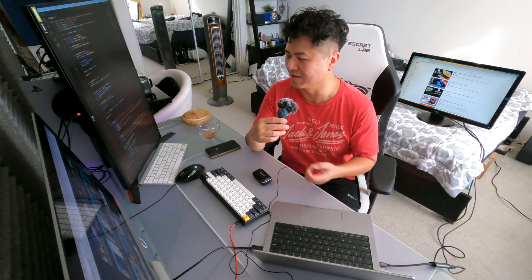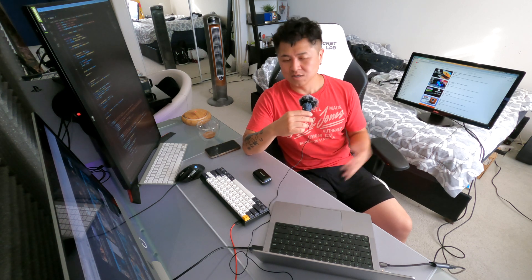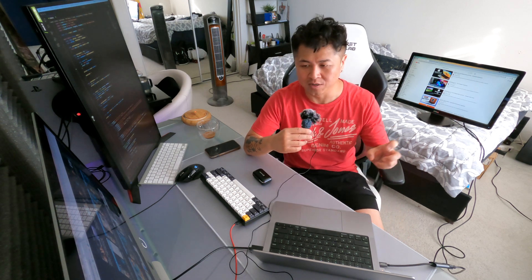I do video editing in 4K and I also code. If you don't do video editing you can basically get any MacBook and it will run fine — you don't really need a very powerful one just for coding, so don't waste your money. But today, most people are doing video editing, graphics, 3D rendering, or video game coding.